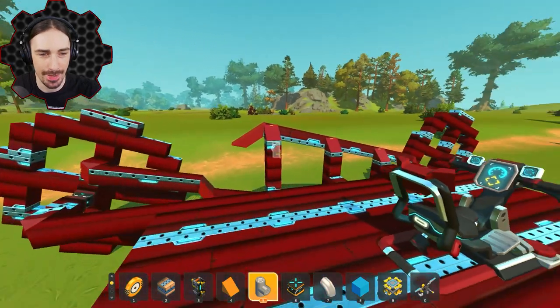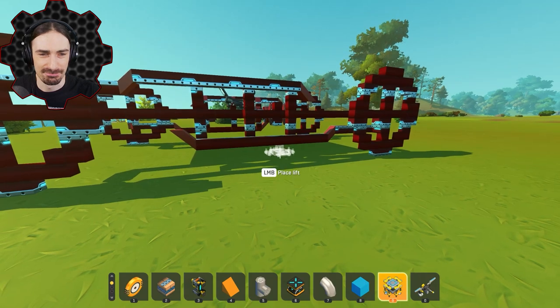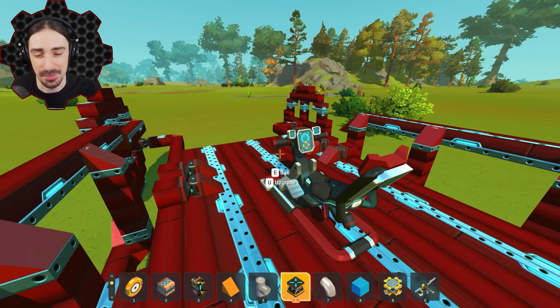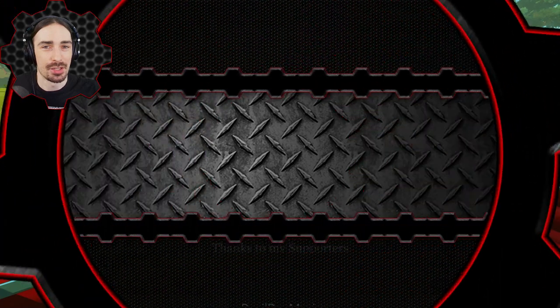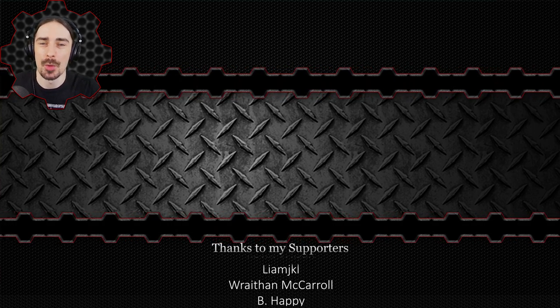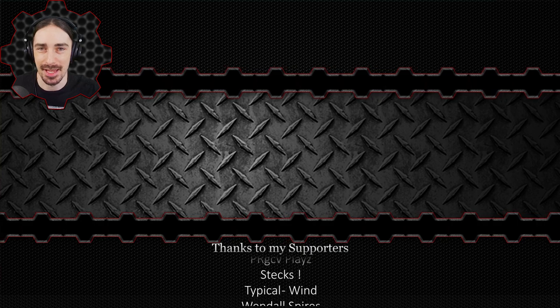This took me about an hour and a half to figure out — was it worth it? No. I'm never going to use this for anything else, but for some reason I'm still proud that I did it. If you enjoyed this episode you'll probably enjoy more stuff on the channel — check that out on the end screen. If you want to help support the channel, check out the merch link in the description. This has been Scrap Man — see you next time, bye.